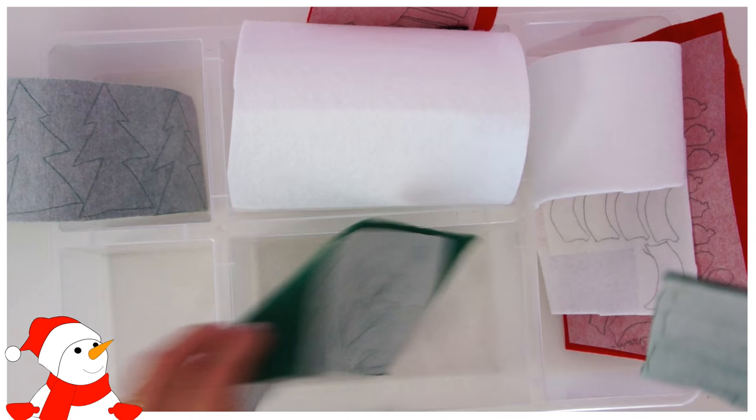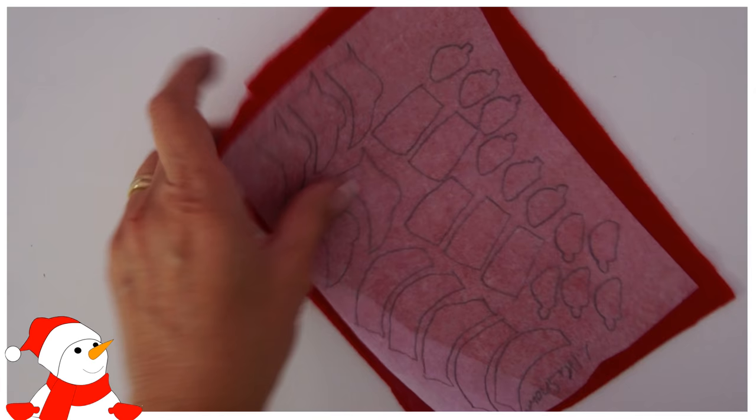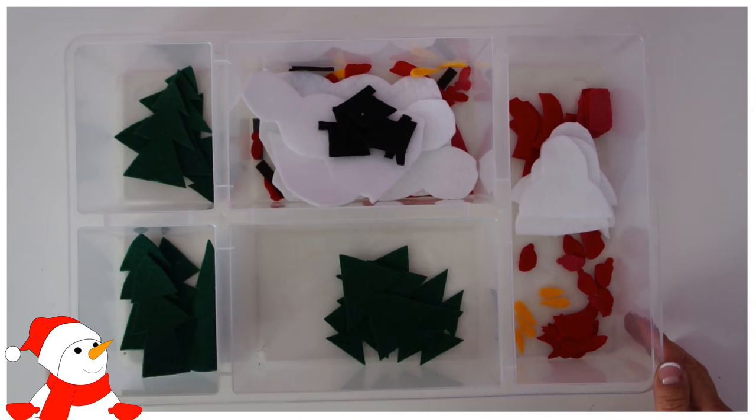Now settle down with a nice cup of coffee and cut everything out — it is a bit time-consuming. Before you cut, here's a little trick: when you have tiny little bits, it's quite hard to lift the paper off. Lift it slightly from the side and cut the first part out so you can easily lift it off. Running your nail over the paper really sharply also works, but when pieces are really small that might pull the felt, so be careful.